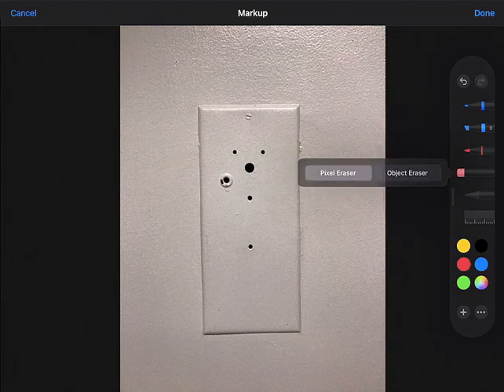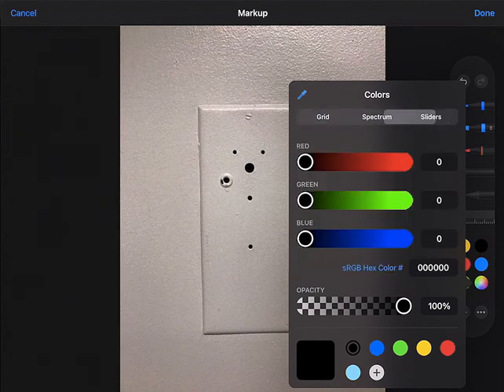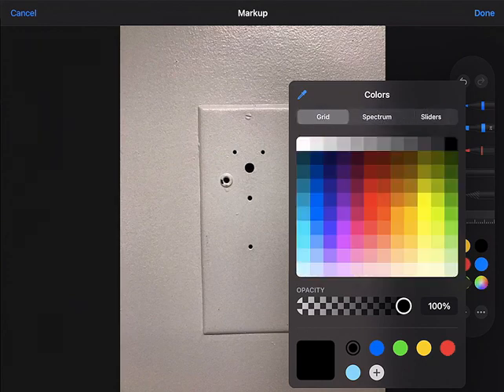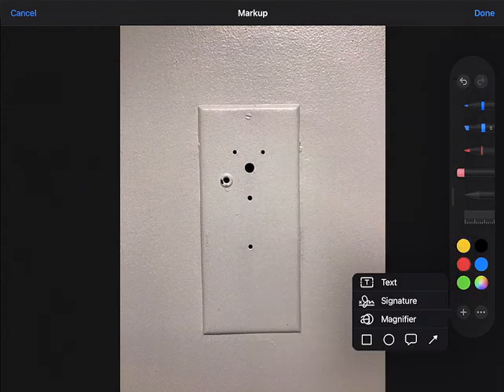Now let me show you your color choices. You can use the color picker tool which will let you choose any color on your screen if you want to match it, or you can choose from spectrum or sliders. You have choices of many, many colors. You can even add shapes and things like that to your drawing.